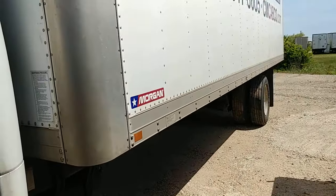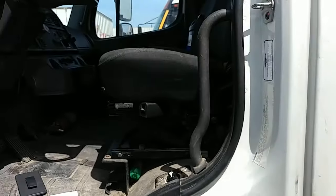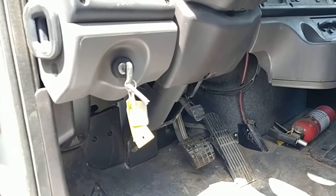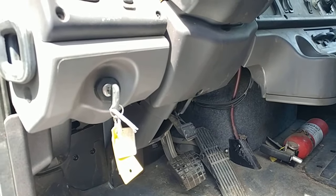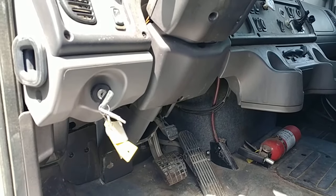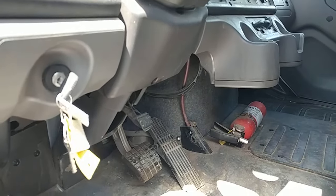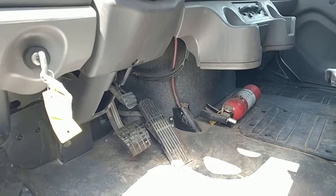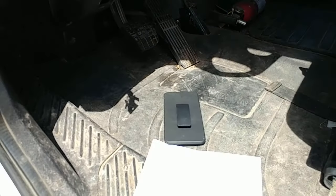Hey everyone, Lee here. Got a 2011 Freightliner box truck that was a no-start. We were able to get it to start by turning the ignition key on and jumping the starter solenoid, which enabled us to get it over here — but when you try to start it with the key, it just refuses to go.